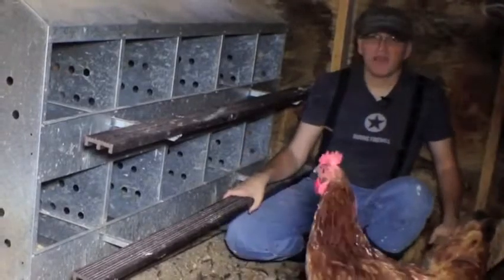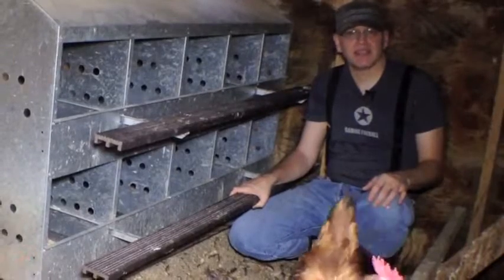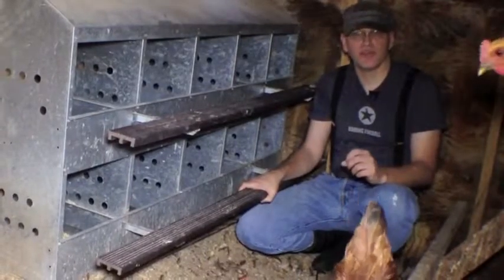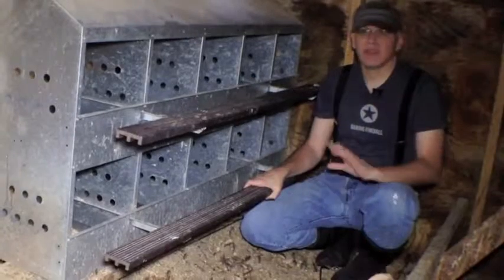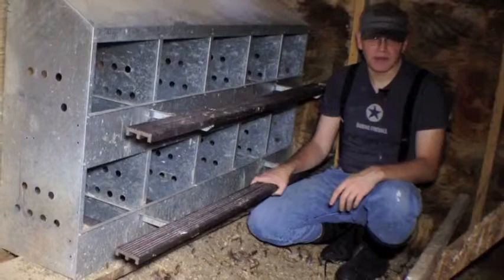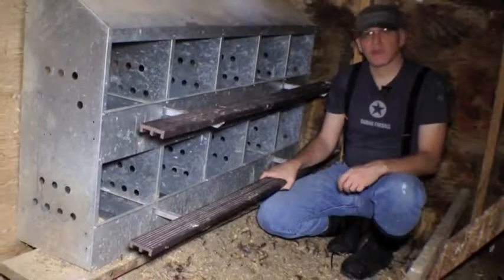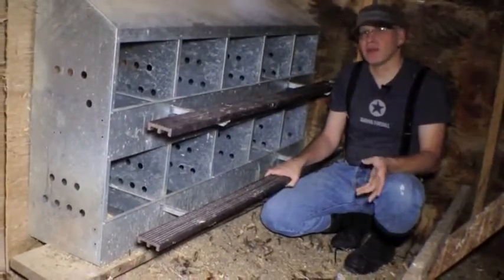One thing you have to be really careful about is that older chickens don't like younger chickens — they like to peck at them and scare them. Number one: do not have any white light in the coop. If you have layer lights on to facilitate egg laying, turn them off for the first couple of weeks, because the light shining on the chicks does not go well. The chicks need a dark corner to hide in, but make sure that corner is not too sharp, for the same reasons as in the brooder — they will pile up and suffocate each other.